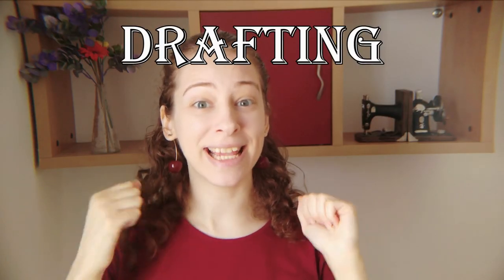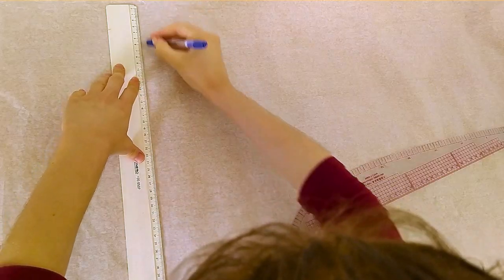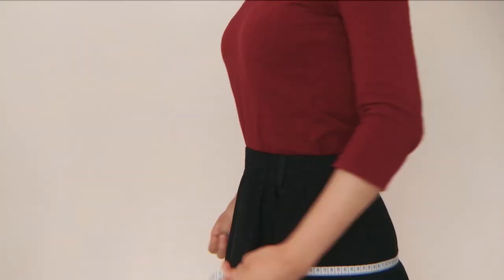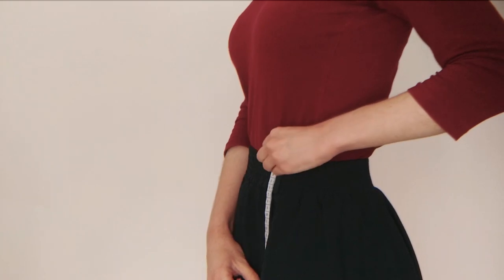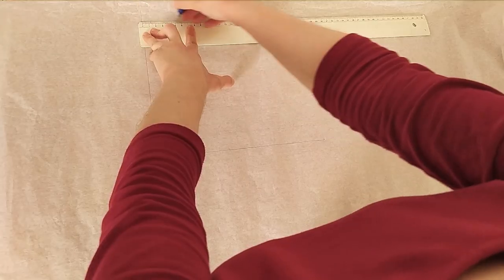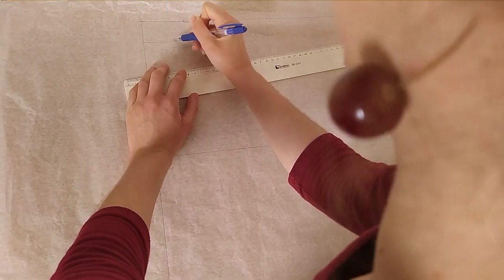Flat pattern drafting means taking a person's measurements and then transferring those measurements onto a flat piece of paper in the shape of the pattern pieces you need for the garment you're making. For instance, for a shirt, the basic measurements you'd need would be the bust, waist, and hip circumferences, the shoulder width, and the length between all of those. You then draw out a quarter of all those circumferences on the paper with the length measurements connecting them. Then you mark the points of your design along those lines and connect the dots until you have your garment pattern.